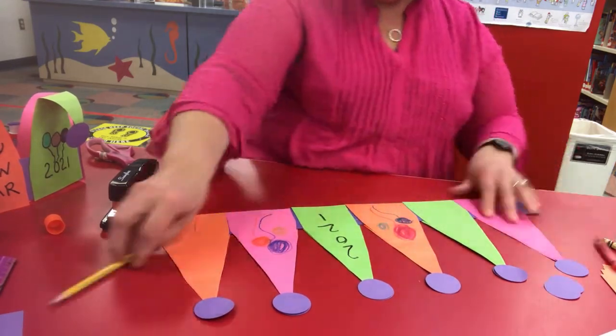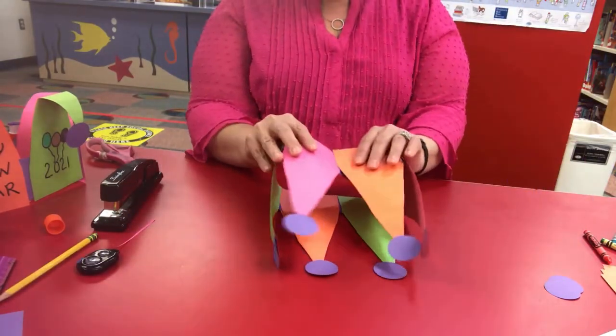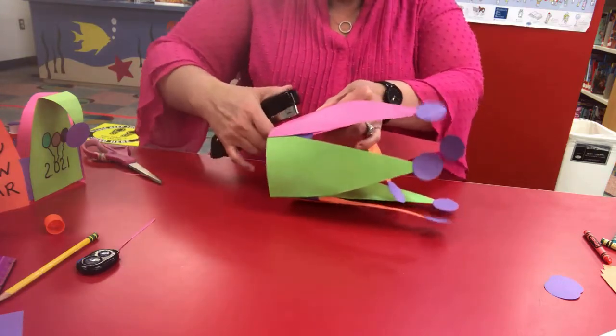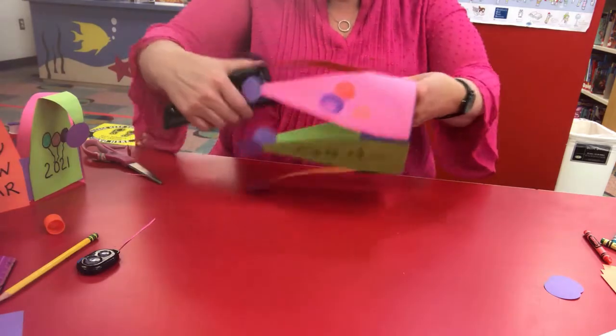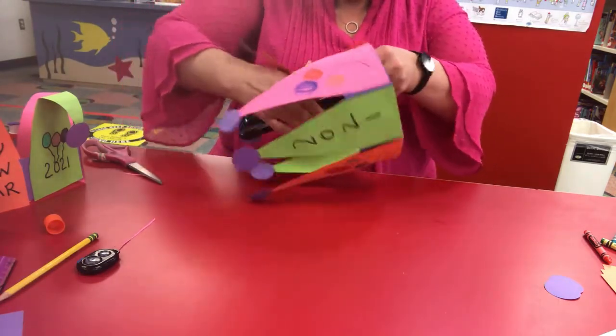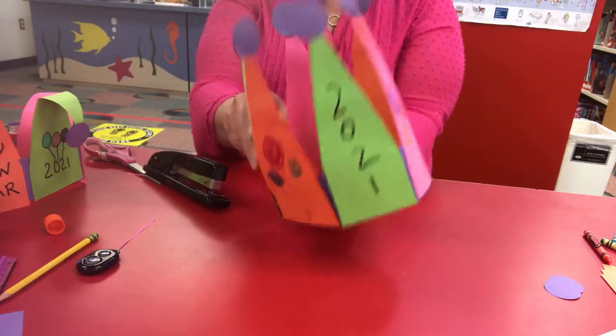You can decorate your hat however you like — you can write 2021 on it. All right, so now we're going to staple it. Line it up, and very carefully — one staple, and go around the other side if you can to get in a second staple. And you've got the second staple, so now you have your hat.